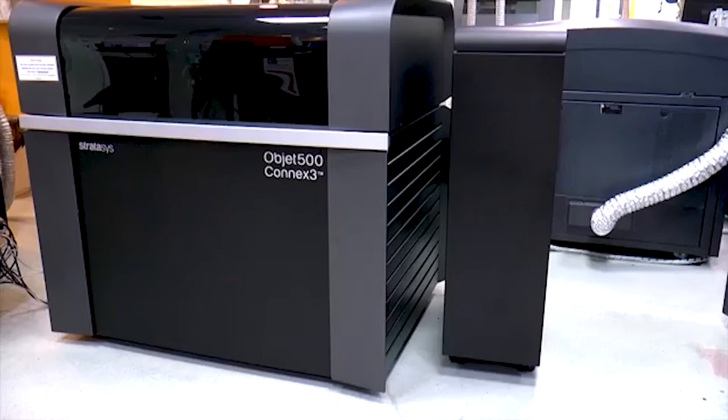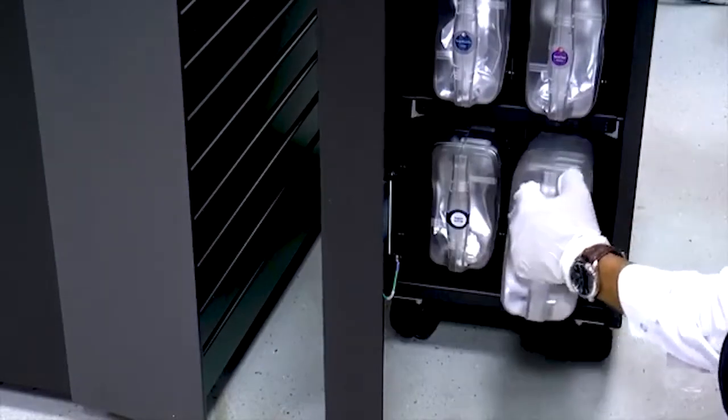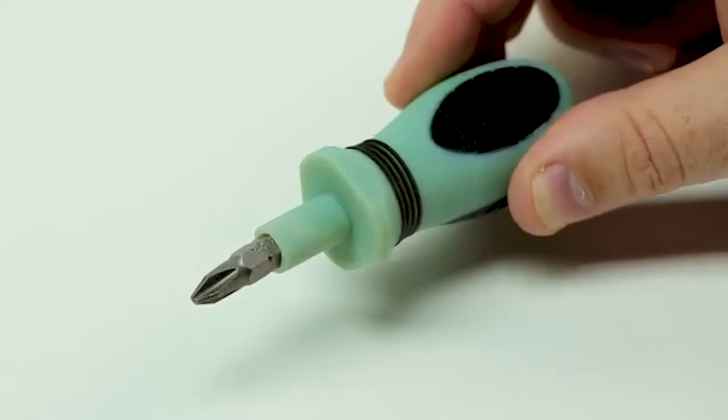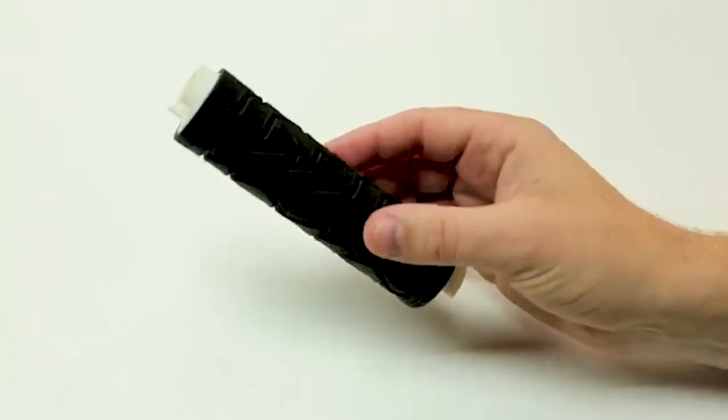Using the new Sub706 soluble support material will ensure that thin walls and internal cavities come out perfectly. The multi-material jetting capability of PolyJet 3D printing allows you to create parts that combine Digital ABS+ with additional materials.